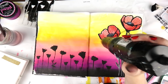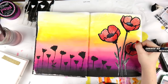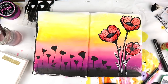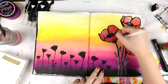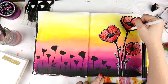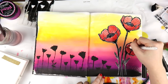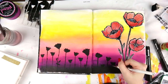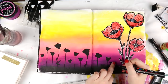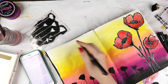I decided the poppies needed a bit of a pop — my poppies weren't popping. So I got my Uniball Signo broad and I'm just roughly doodling around, and honestly this is my favorite part of the whole page. Adding white to an art journal page can really brighten everything up. Even just a tiny outline — not a giant patch of white paint — is just a really tiny little detail, but it can really lift a page and bring it to life.